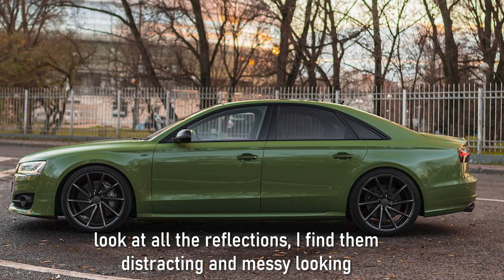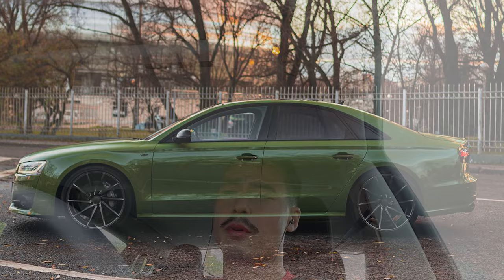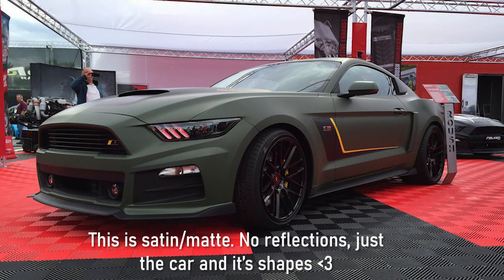The reason I think finish matters more for a car is because on a car there are all these body language details — lines and curves — that come out a lot more with a matte or satin finish. A gloss finish just reflects everything: road lines, trees, sky, clouds — it's almost distracting. Part of my preference for matte over gloss comes from just feeling that way about car finishes. I'm not really a car guy — I didn't give much thought to cars until recently.